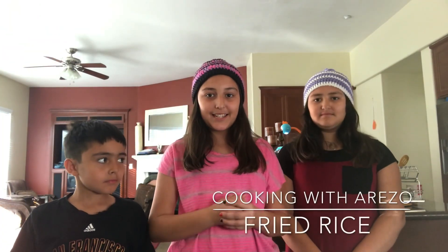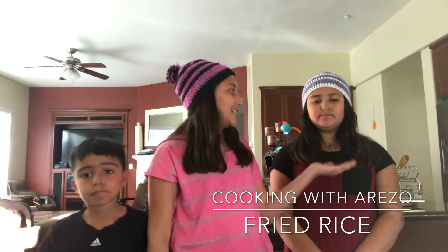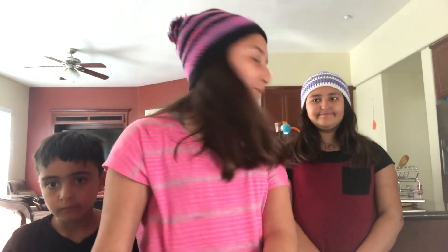Today we're going to be cooking fried rice. I'm here with my sister and my brother — his name is Upon and her name is Meta. I have all the ingredients here and they're gonna be helping me in the video.